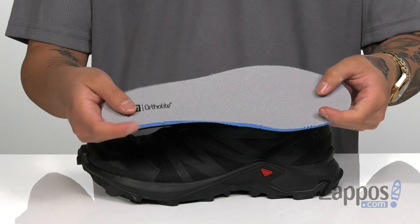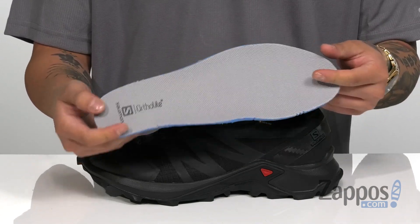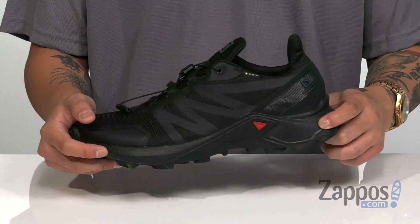You've got a removable cushioned footbed that's padded right where you need it for all-day comfort and features Ortho Light technology, so your feet will stay feeling fresh. Energy Cell Plus technology on the midsole helps to absorb shock and keep you comfortable.